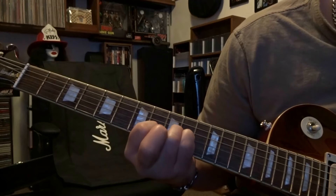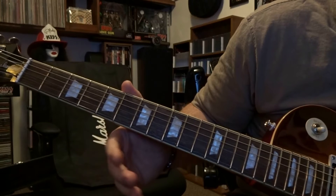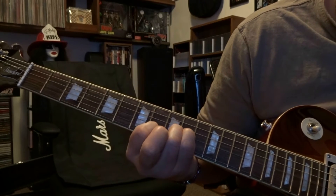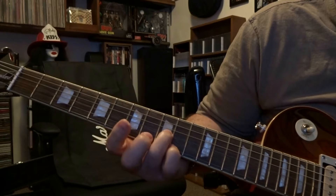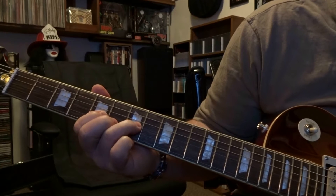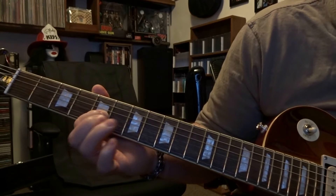That's the first part, and then it's repeated again but without the ringing out. Right after you pick that second string on the eighth fret, you're picking the third string on the ninth fret, you're going to slide back to the seventh, and you're fretting third string fifth fret. When you get to the seventh fret, you're going to do a pull off to that third string fifth fret.